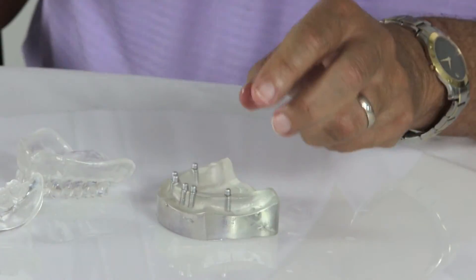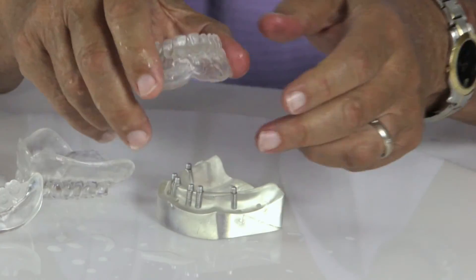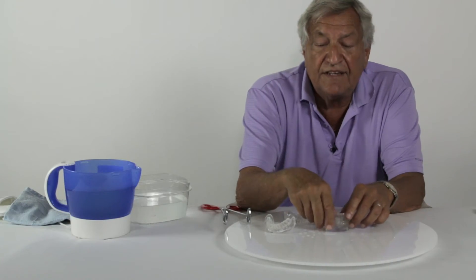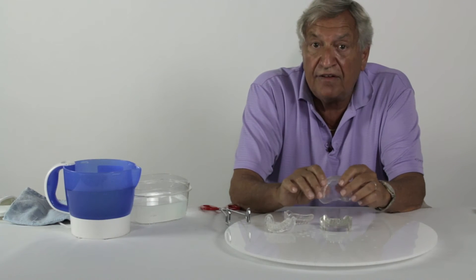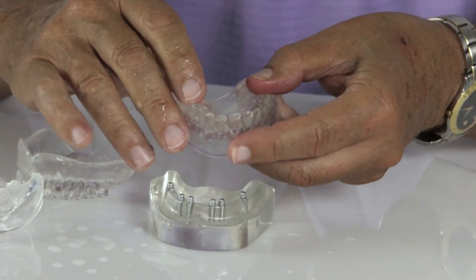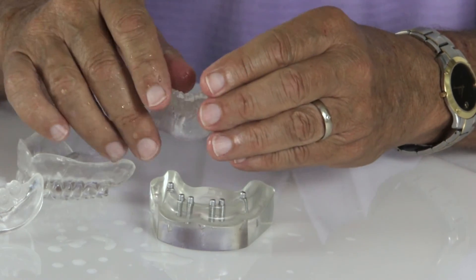Once they are chilled, they are totally stable and will not change unless they are replaced in warm water. The dentist then goes ahead and does his radiographic scan. If everything is okay for the treatment plan, he can then drill holes in the tray, drill channels and guides for where the implants are going to be placed.